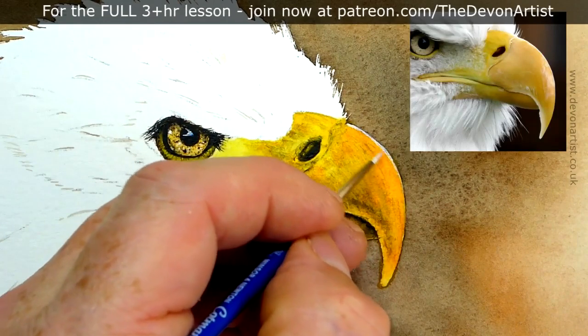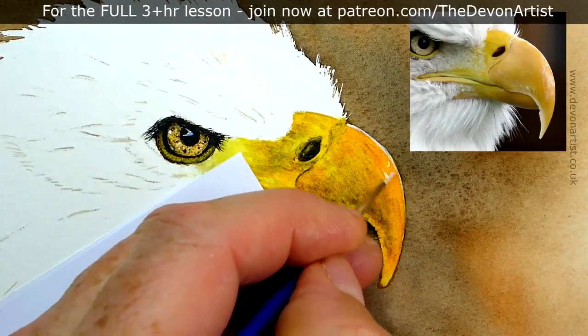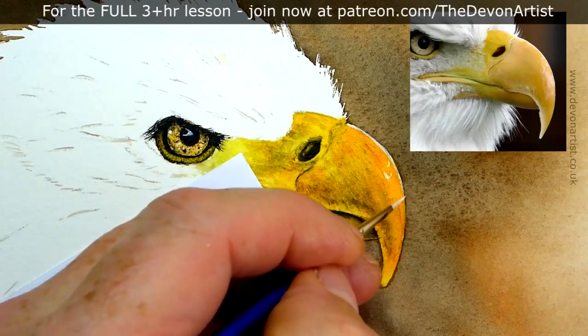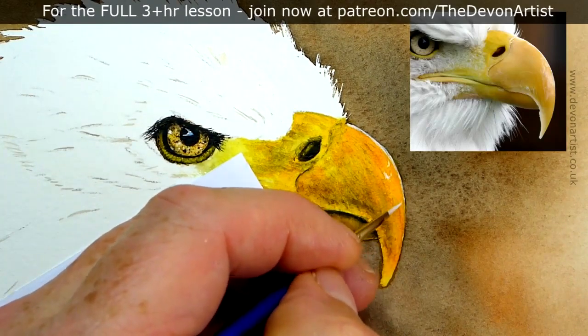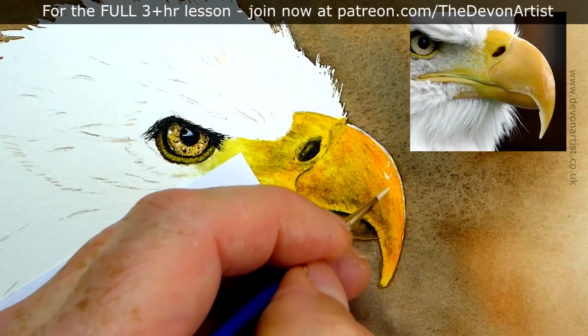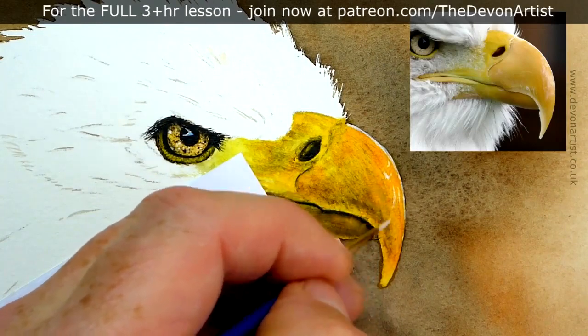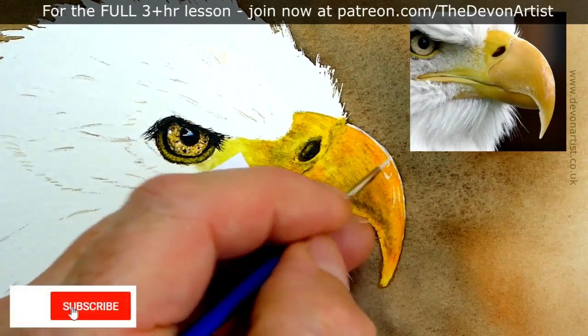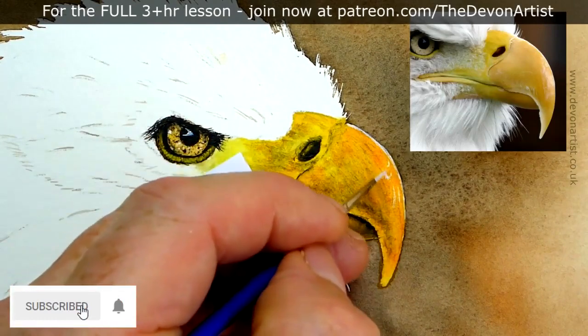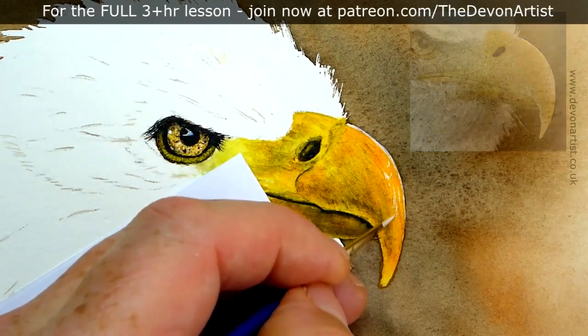All the way down. Now, if you haven't got watercolour white, you can use white gouache. Not a problem at all. You can even use white acrylic paint. White acrylic paint will be more potent, so you won't be able to take it off. Whereas if I wet the watercolour white, I can lift it back off again. With acrylic paint, you can't really do that — once it's on, it's on there for good.